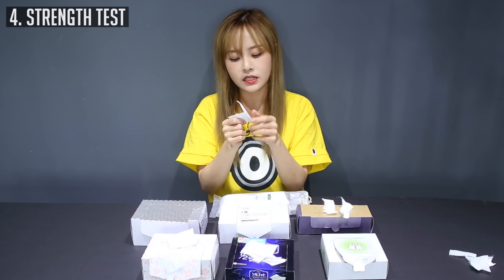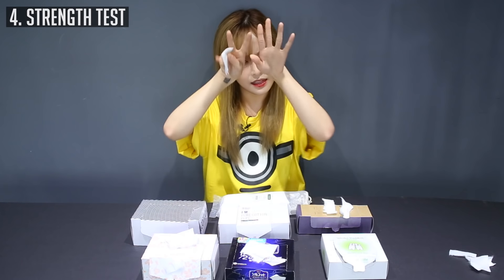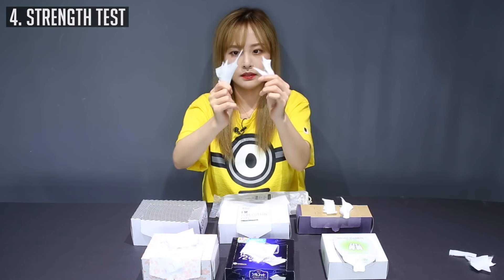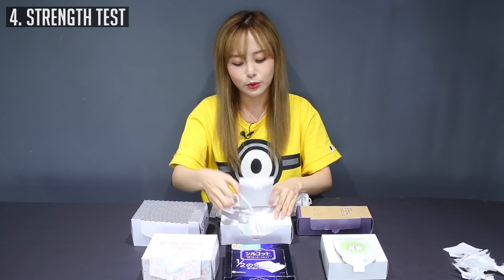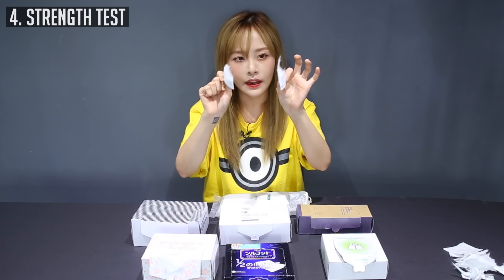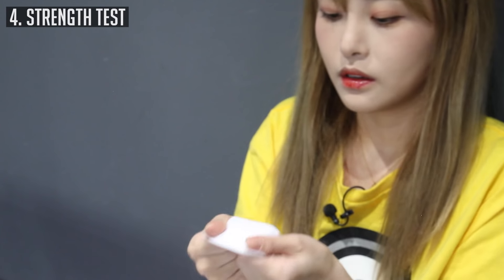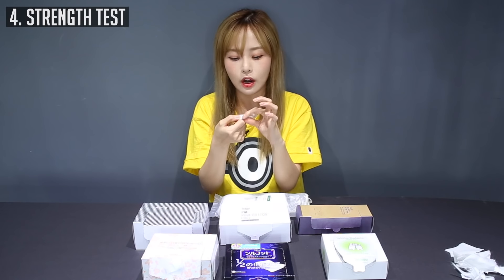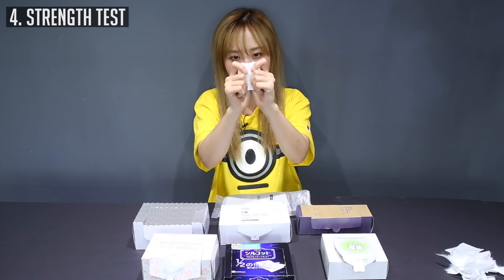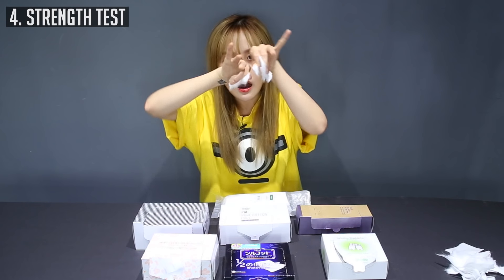The White Rabbit one is really similar to the Klairs one in how it's structured — it's really paper-ish, like lined. This one breaks similarly to paper. This is like the Missha one but in one layer. Don't use this to remove nail polish because you're going to get cotton all over your fingers. The Aritaum one — I knew this would be hard, it has strong bonding on the ends too. The Innisfree three-layer one has the most cotton fallout of all of them.